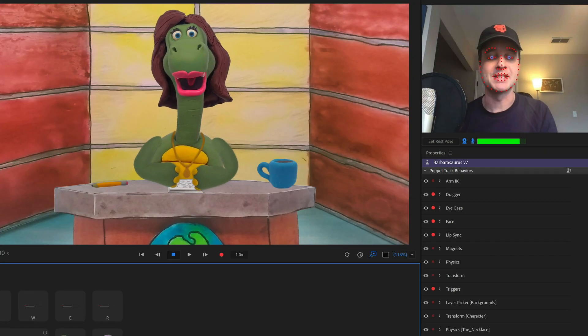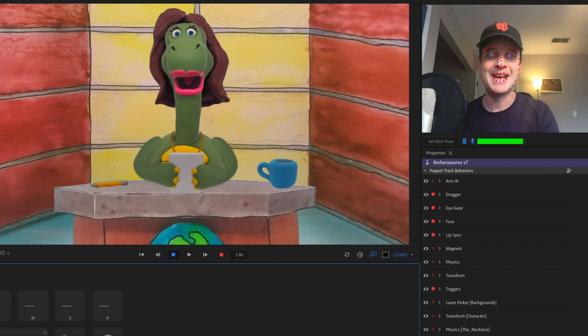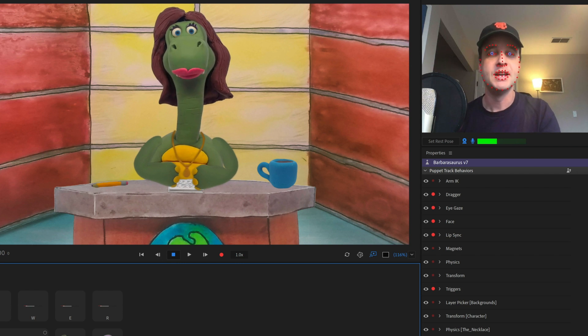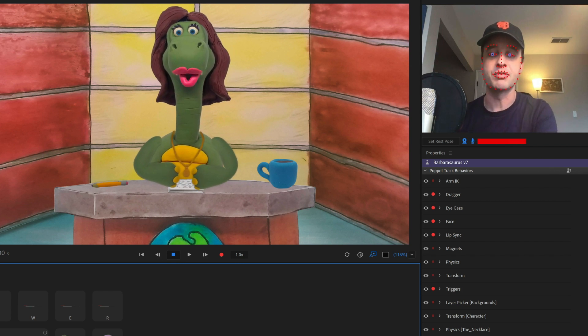She can also interact with some of the objects on her desk. If I press M she puts the coffee cup in her hand, if I press N she has the papers, and if I press 1 she'll kind of shuffle those papers on her desk. P will put the pencil in her hand, and the nice thing about these is they'll all work with her arm animations.